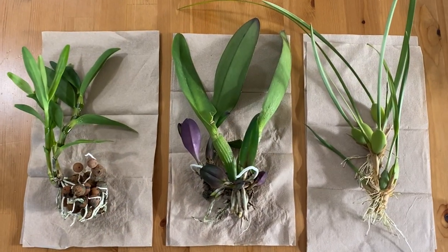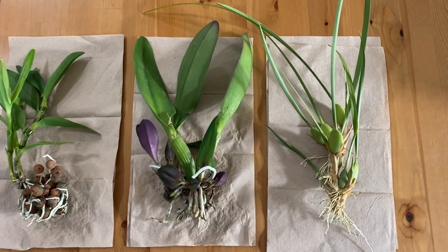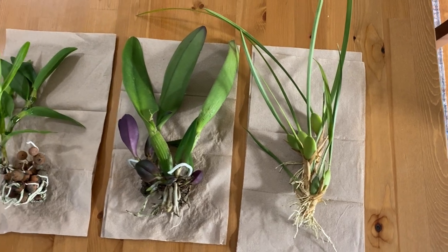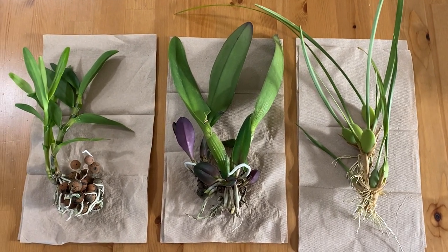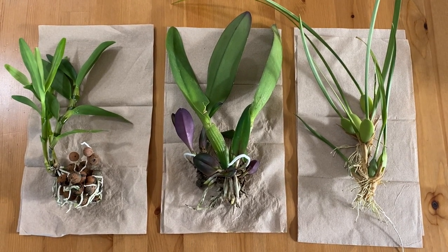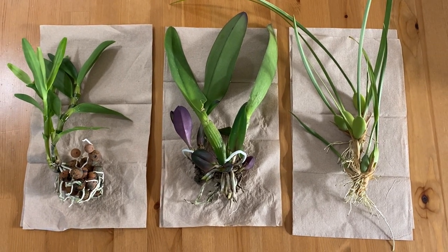So now we begin the process of individually packing each orchid. This step isn't absolutely essential, but what I like about it is it allows the recipient to see exactly how many orchids are in the container, and it also gives the plants an added layer of protection. Think about it — if you just have the plants sitting willy-nilly in the box and somebody uses a box cutter, they may very well end up cutting the rhizome or the plant itself, so it's just nice to have that added layer of protection.